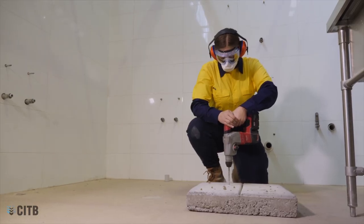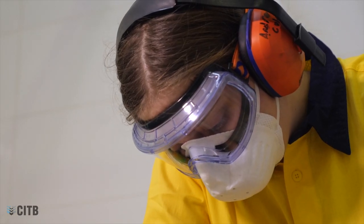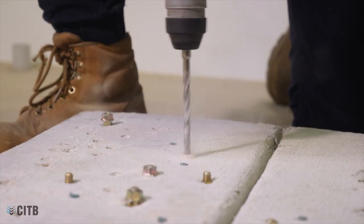Clothing should be close fitting and hair secured to prevent entanglement. There may also be a need for hearing protection depending on the noise of the drill or the surface you are drilling into.